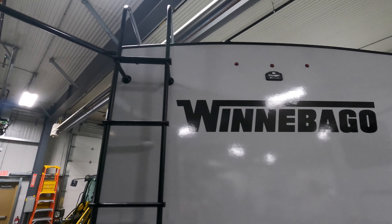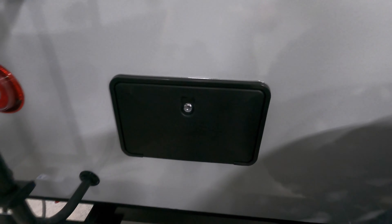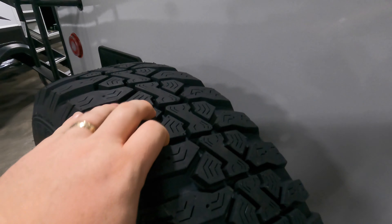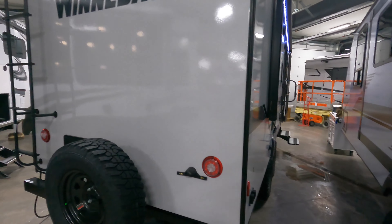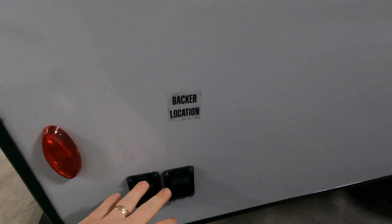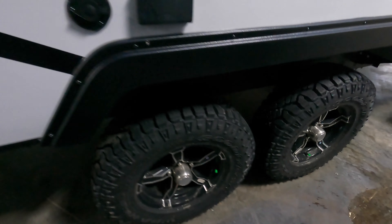Ladder to the fully walkable roof — get you up there to check your seals a couple times a year. Backup camera prep on the back. You also have a hot and cold shower on the back here to rinse off outside. Full-size spare — you can see the tread on these Goodyear tires, really nice. Over on the back, you do have electric stabilizer jacks, push button. Again, dual axle, aluminum rims, Goodyear tires.